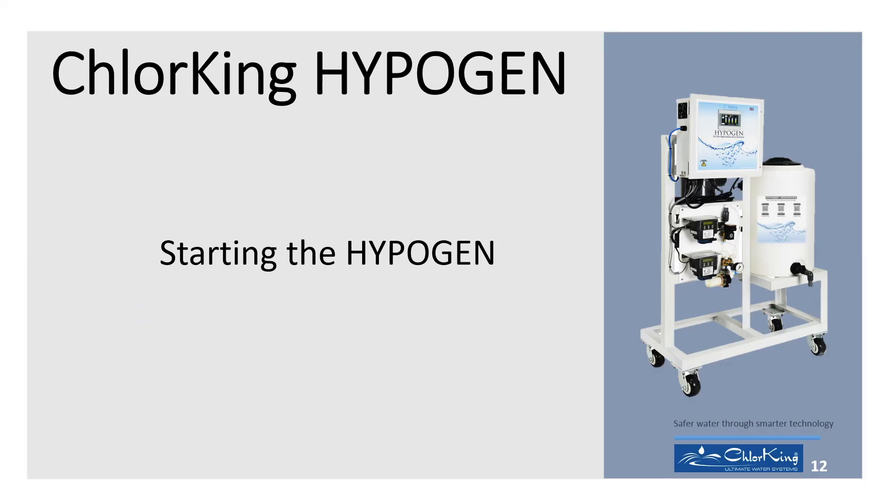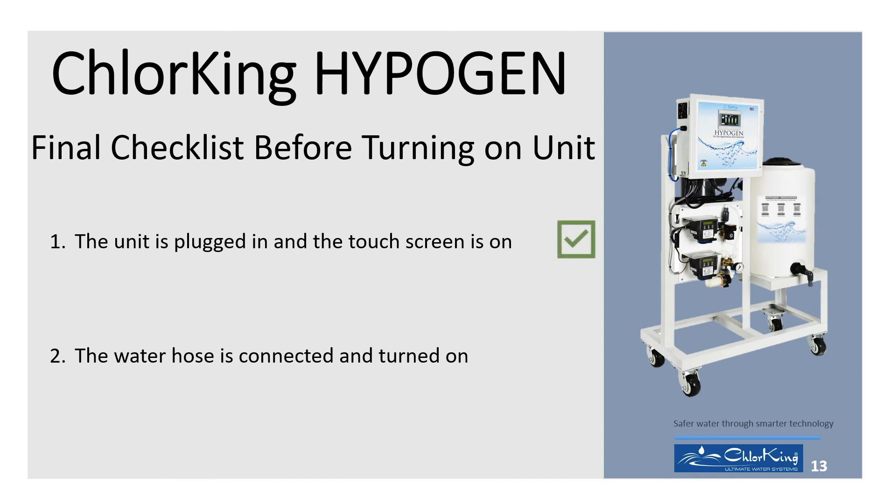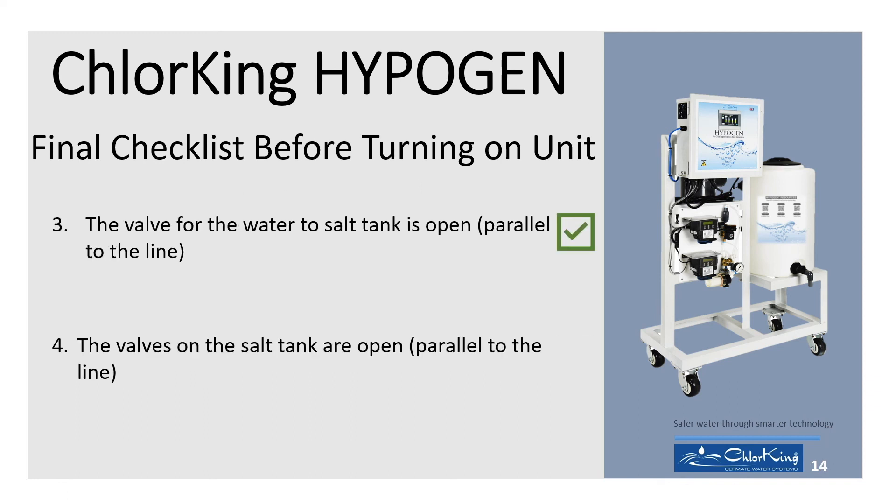Plug the unit into a 110-volt outlet. The screen will start up. Go through the final checklist before turning on the unit. 1. The unit is plugged in and the touch screen is on. 2. The water hose is connected and turned on. 3. The valve for the water to salt tank is open, parallel to the line.